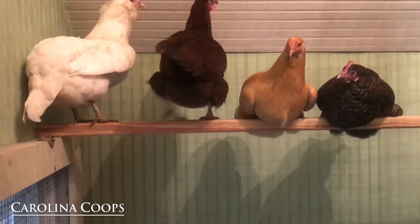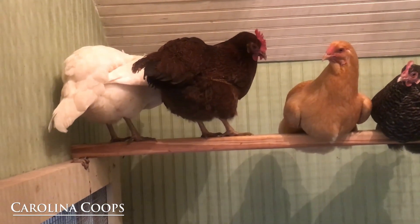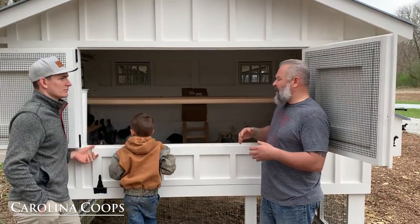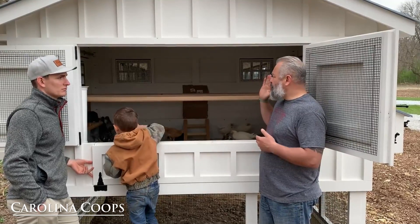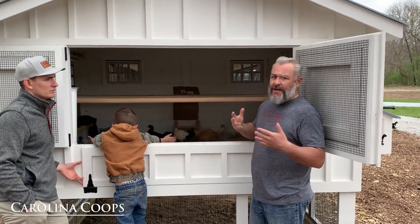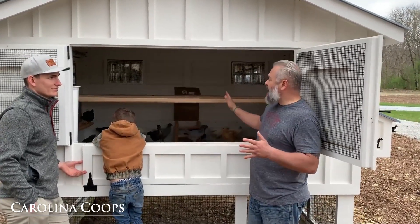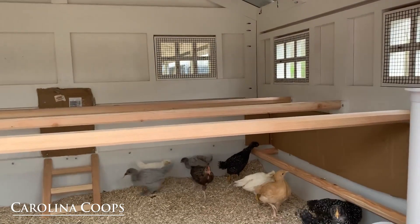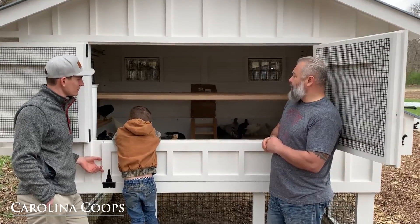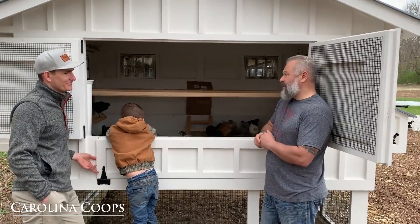The chickens do two things inside the hen house: they sleep at night on the roost bars — this is their bed — and then they lay eggs in the egg clutch. A lot of people say you need a certain number of square feet per hen for the hen house, but I disagree. What you first want to think about is how many inches per hen you need for them to sleep at night. I like the one-foot rule — the king size bed. In this case, you have three eight-foot roost bars, so that's 24 feet. You could comfortably keep 24 hens in here. You can go down to the industry standard — I like to call it — at eight inches, but that's cramming it.